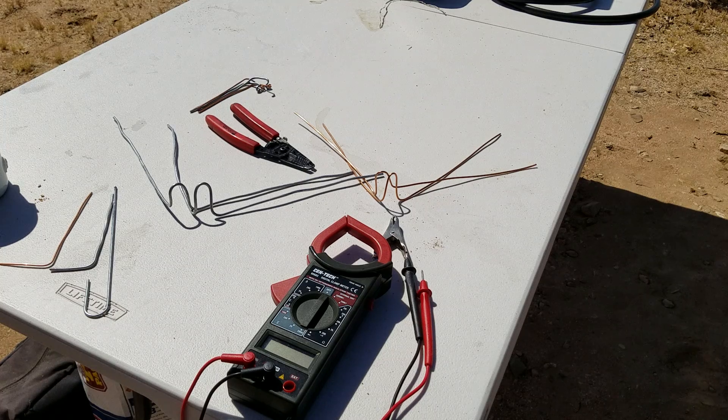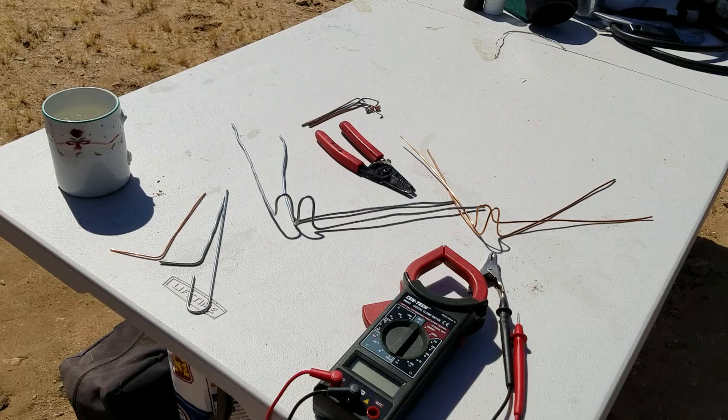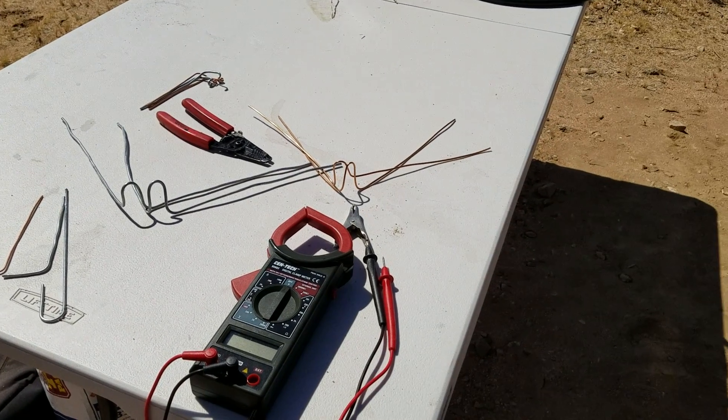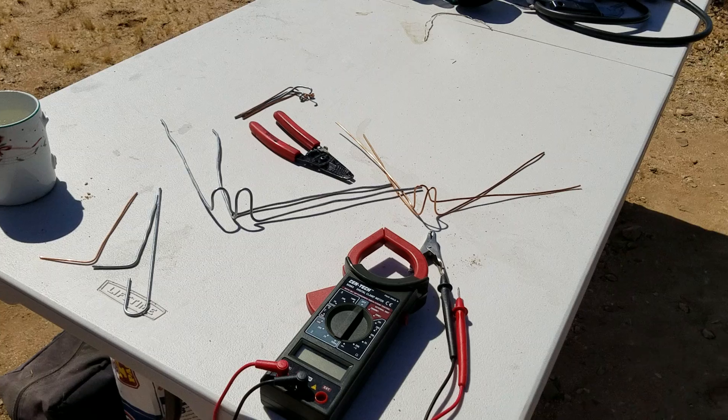Hey everybody, G-Bear here out in the middle of the desert getting ready to do a little bit of electrical experimenting. I thought you might be interested in this. What you see here on the table are some of the things that I'm going to be using. It's going to be very simplistic but quite interesting and I think you'll enjoy.